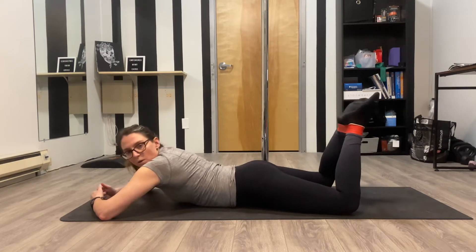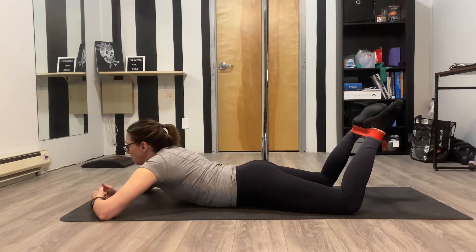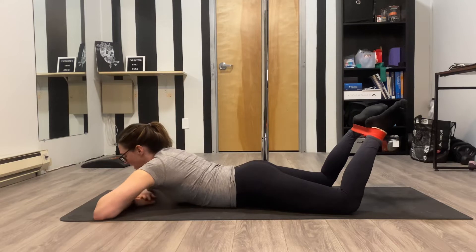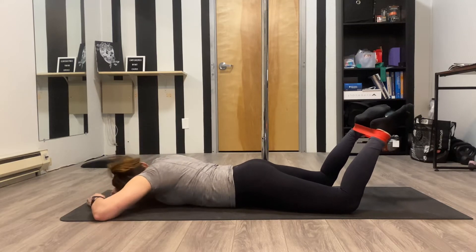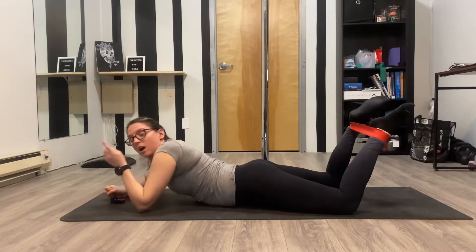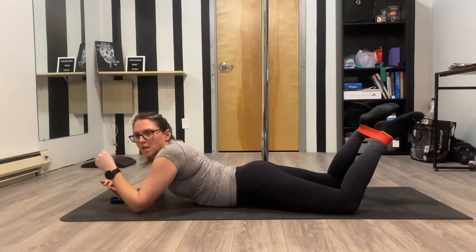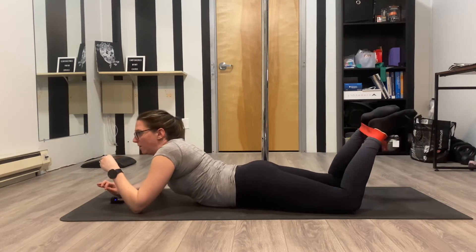Knees are going to be wider than our hips, so we're in a slightly turned out position. We will bring some pressure into the band, and then from here, lift up. I can guarantee I'm cheating. The goal is to have the motion just come from our hip joint, not from a rocking in our pelvis.